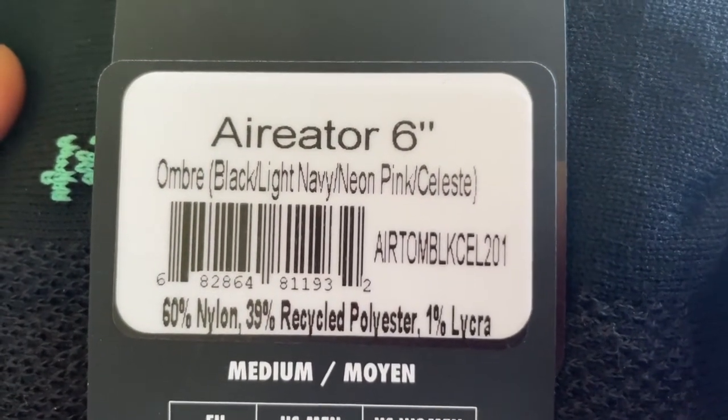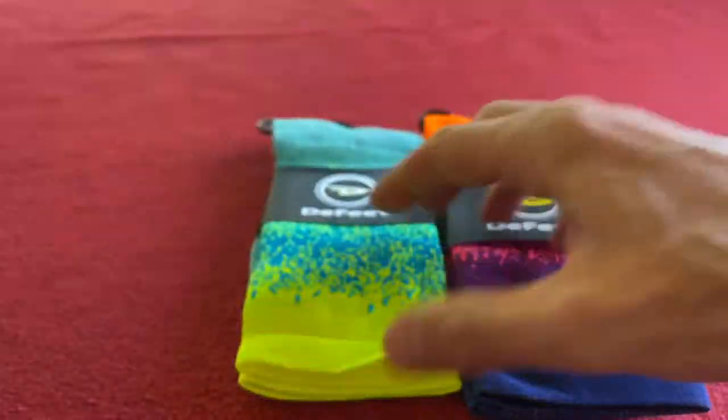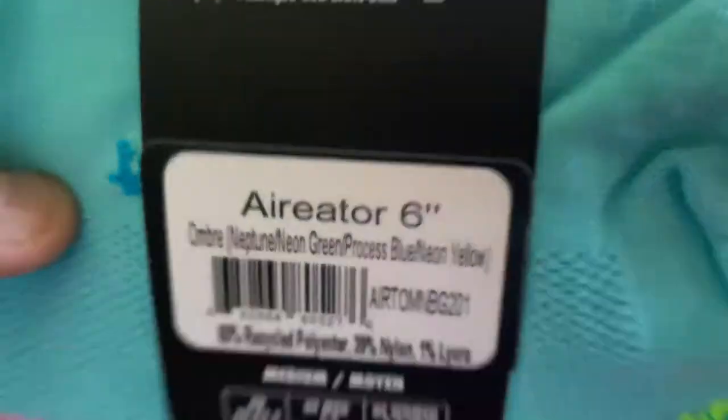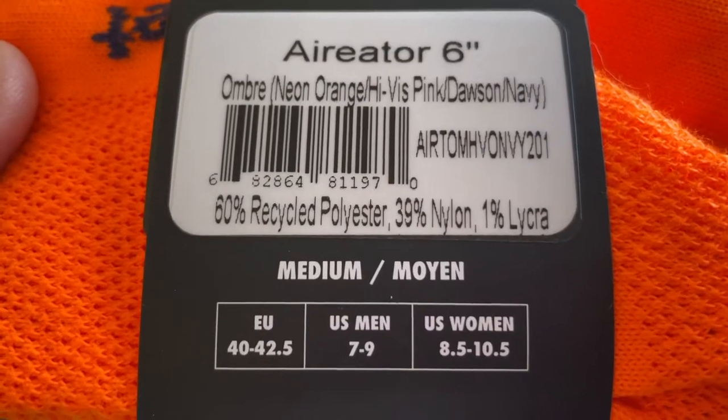They are the six-inch ombre style. The colours are: black, light navy, neon pink, celeste, Neptune, neon green, process blue, neon yellow, orange, Hive's pink, and Dawson navy. They're all in the medium.